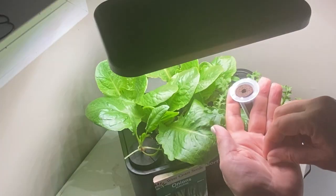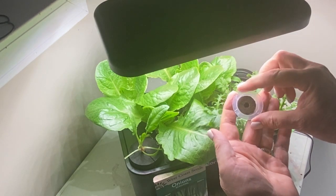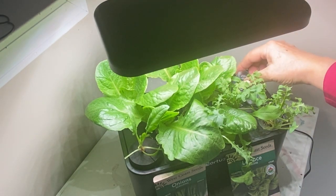I'm just going to throw three of these onion seeds into this pod down inside the hole, and then stick it in the back corner here. I'll put the dome on it again just until it germinates.